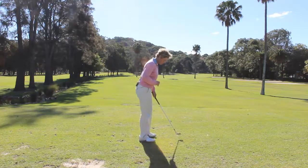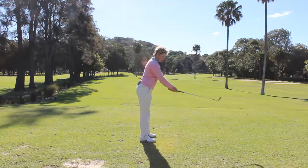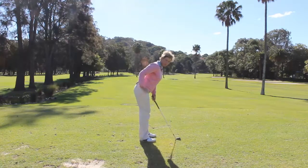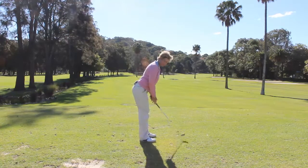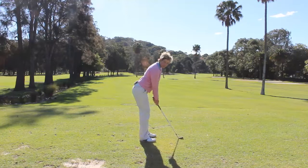So let me go over it again: hold your club out in front, take a bow from your hips, keep your legs nice and straight, then make sure you stick your bottom out so that you can keep your spine nice and straight, and bend your knees just slightly — and you're set up ready to go for your swing. Very simple.